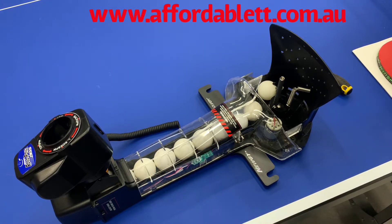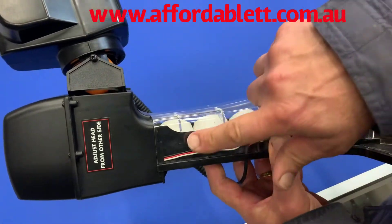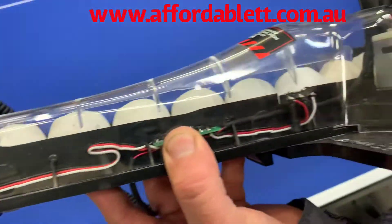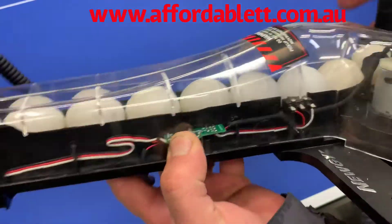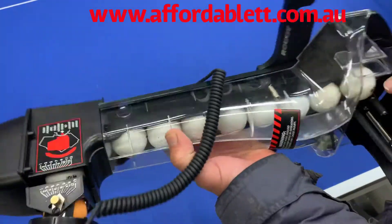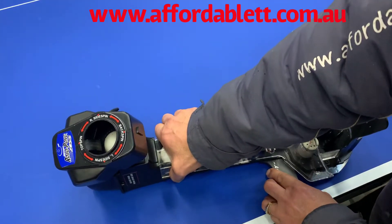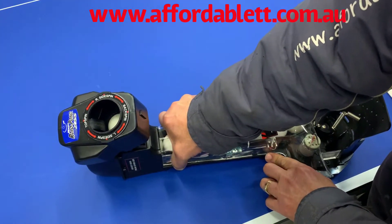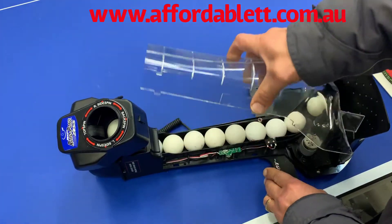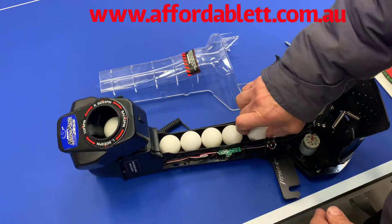On the side of the robot you'll notice that there are four finger locators — one, two, three, and four. If you hold those and push and pull back, it releases them. The whole cover comes off nice and easily.